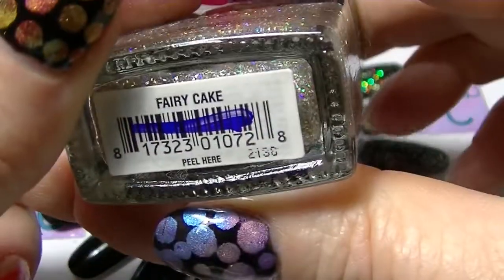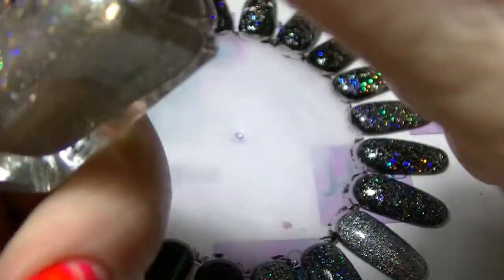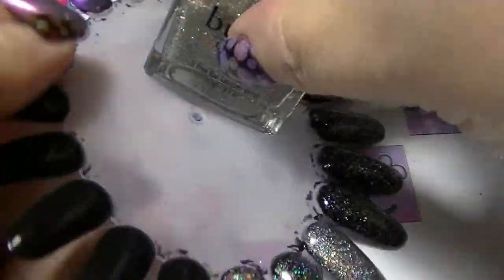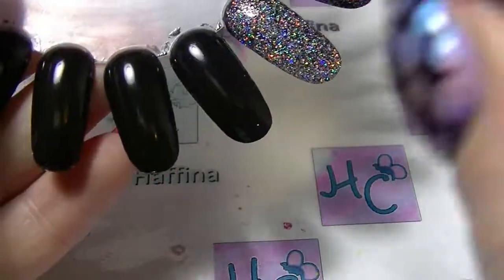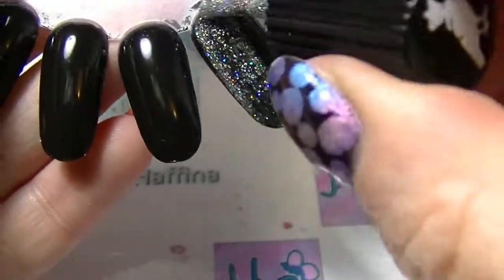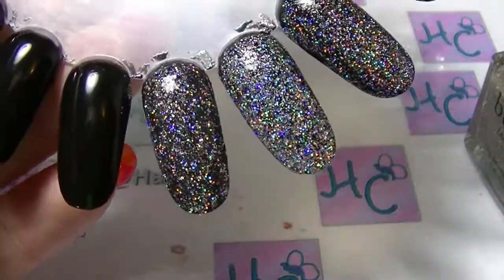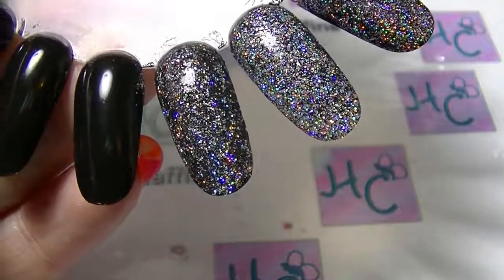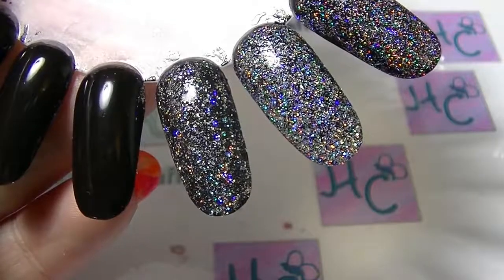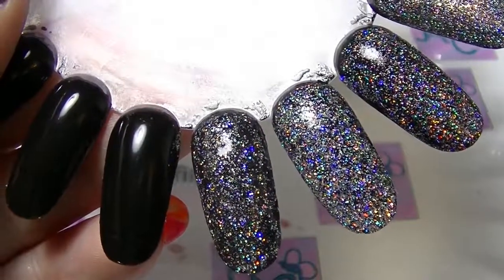The next one is from Butter London, and this is called Fairy Cake. So — this is Fairy Cake. It's pretty dense, another one that could quite easily be built up to wear on its own, not necessarily as a topper. But still super duper gorgeous.